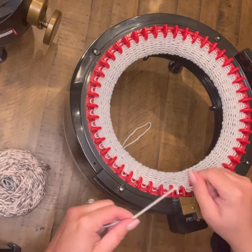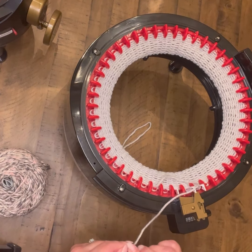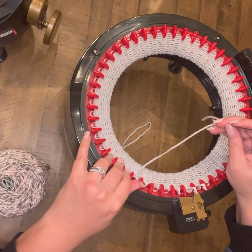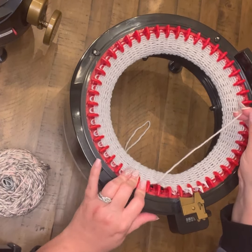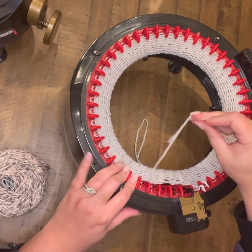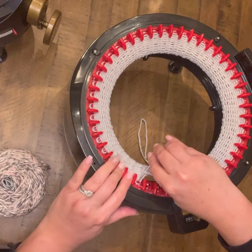As you see, whenever I start pulling my work off the machine without waste yarn, just to kind of protect my next few stitches, you'll see that I move my fingers around with the slots so that I make sure not to pull off the yarn too far and end up having drop stitches that I have to go back for.